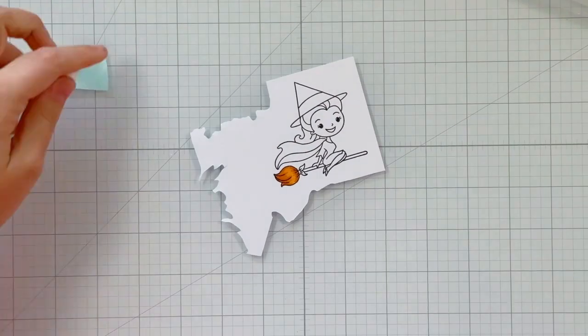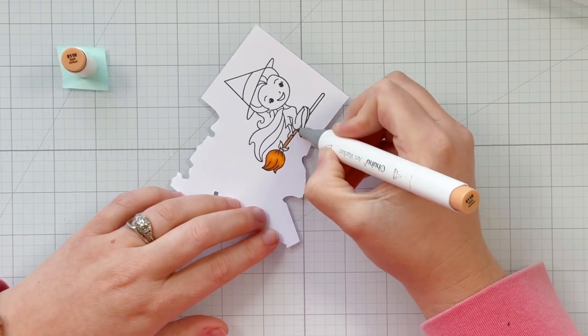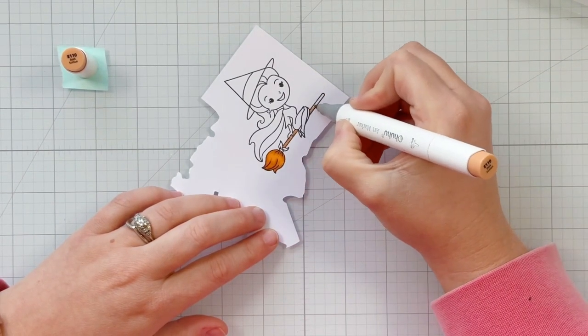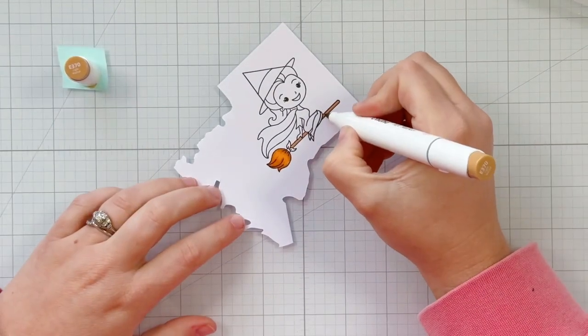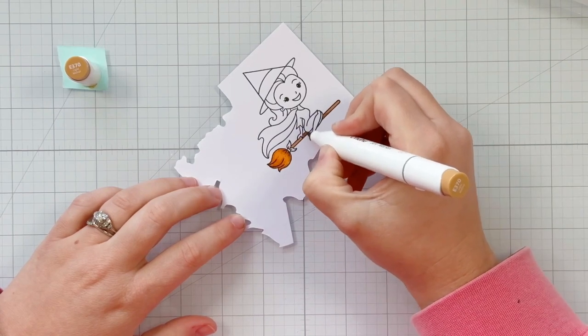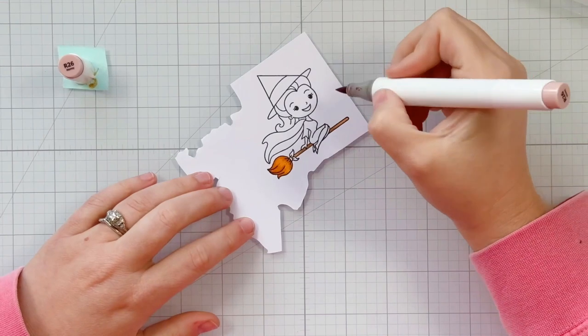For my broom I'm starting with YR180 as the darker tone, then bringing in YR172, and then YR170 to fill in the rest — three colors for the broom, though you could get away with two. For the broom handle or stick I'm using E110 as my lighter tone, and I brought in E370 to add a little shadow to where she is sitting.